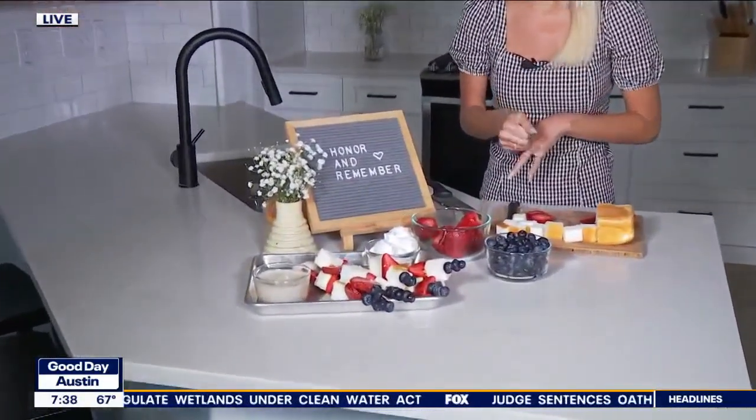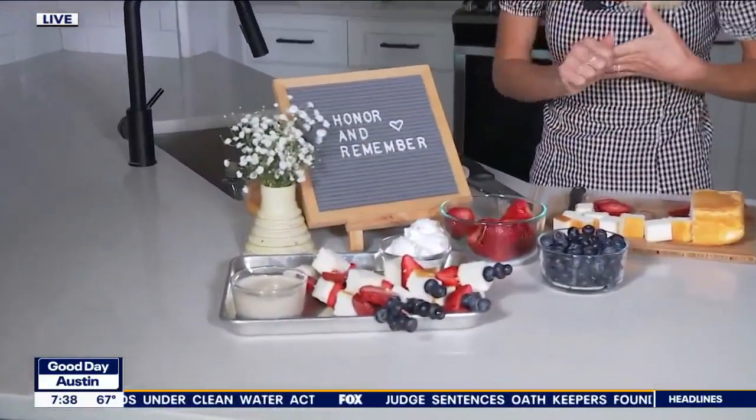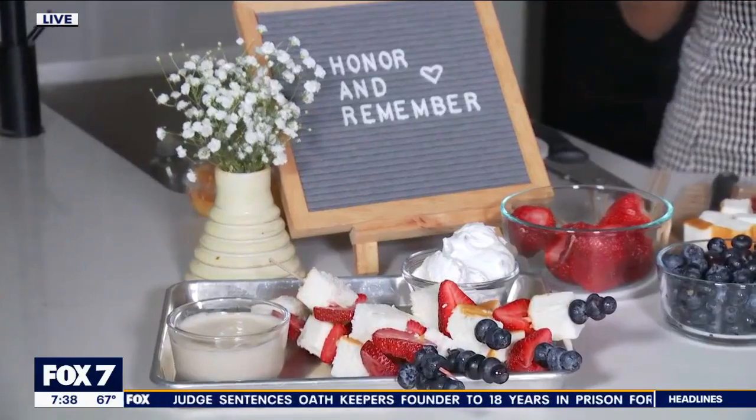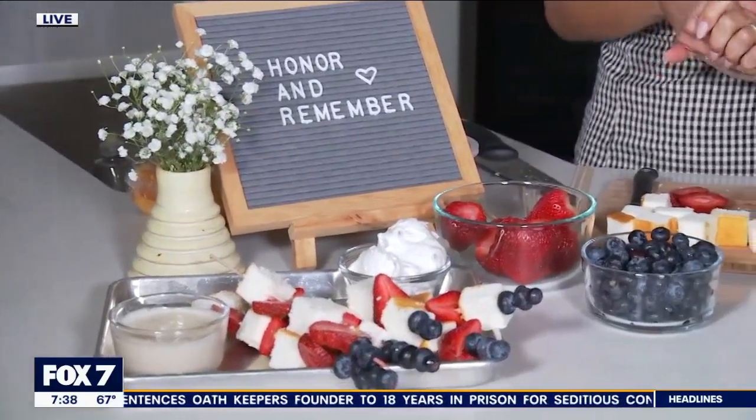That's how easy this recipe is. We want you guys to have fun. Remember to stay hydrated with some of this fruit, get some good vitamin C in from those strawberries, and let the kiddos play around in the kitchen this weekend.